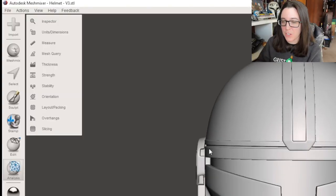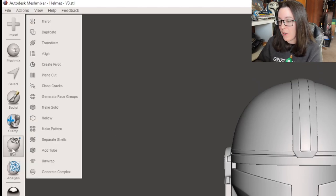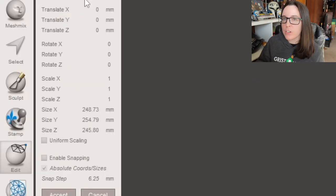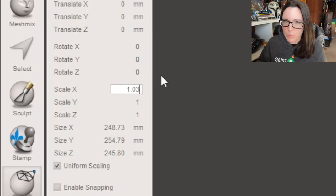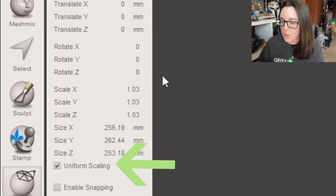You're probably familiar with me scaling files in Cura — that's nine times out of ten where I'm doing it — but I'm trying to get into the habit of doing it directly in MeshMixer because it saves me an extra step and I know it'll be properly scaled when I go to print. Click the Edit button on the left-hand side of the toolbar, and you'll see all of the x, y, and z numbers with a 1 next to them, which basically means 100% scale. I needed this helmet to be just a little bit larger, so I changed the value from 1 to 1.03. Make sure the uniform scaling box is checked underneath all the xyz numbers.